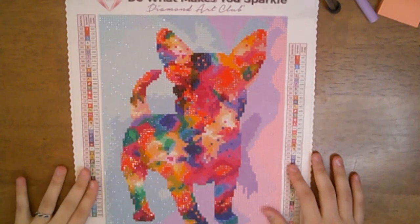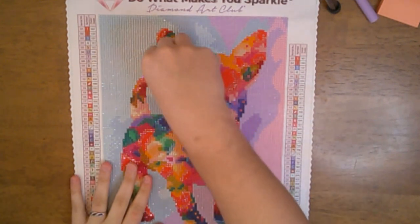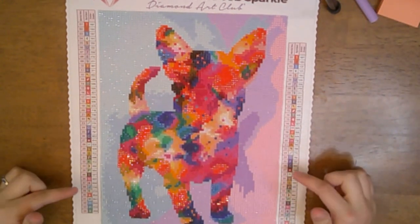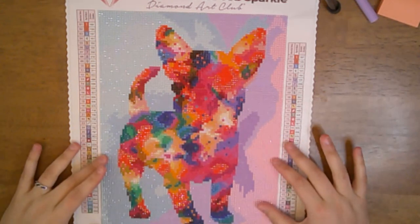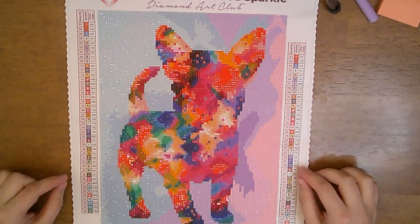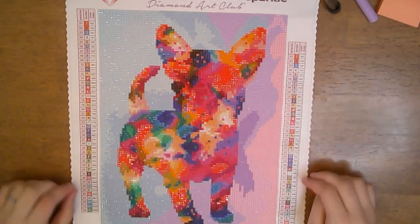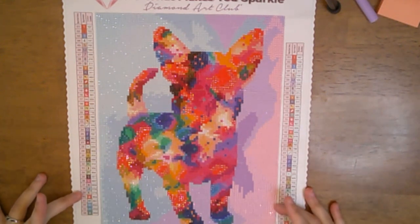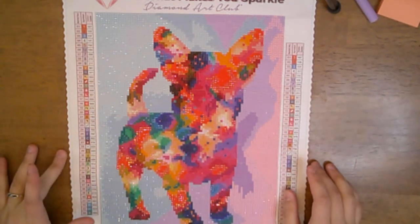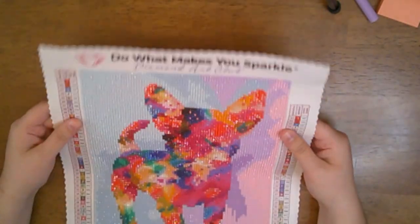Hey everybody, welcome back to my channel! Today we're doing a post review on this cute little snack size painting from Diamond Art Club — it's the Tie-Dye French Bulldog. It is 22.9 cm by 30.8 cm, or 9 by 12 inches, so it is a very small snack size painting. This is from Peggy Collins and I think it turned out so well. There were 44 colors.